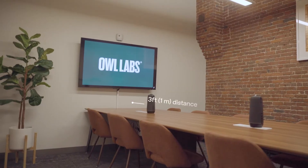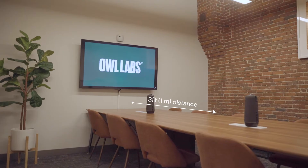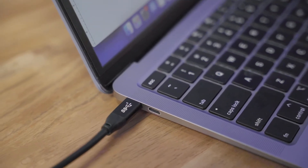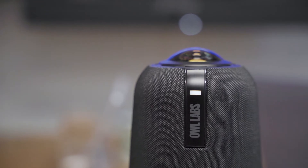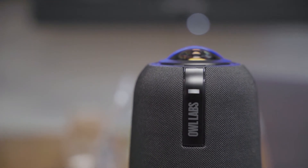For larger rooms, place your Owl at least three feet or one meter from your TV. Now that your Owl's in position, plug the other end of your USB cable into the computer and plug the other end of the power adapter into an outlet. You'll see white LEDs flashing toward the top of your Meeting Owl while it powers up — they'll stop flashing once it's fully powered on.